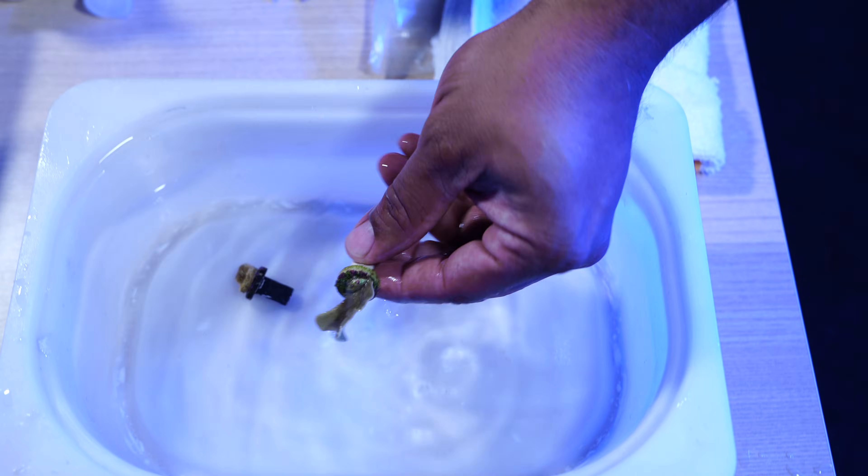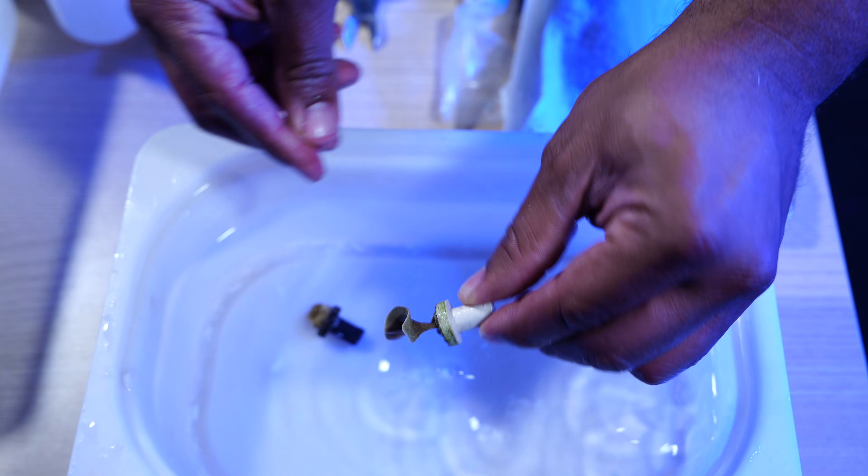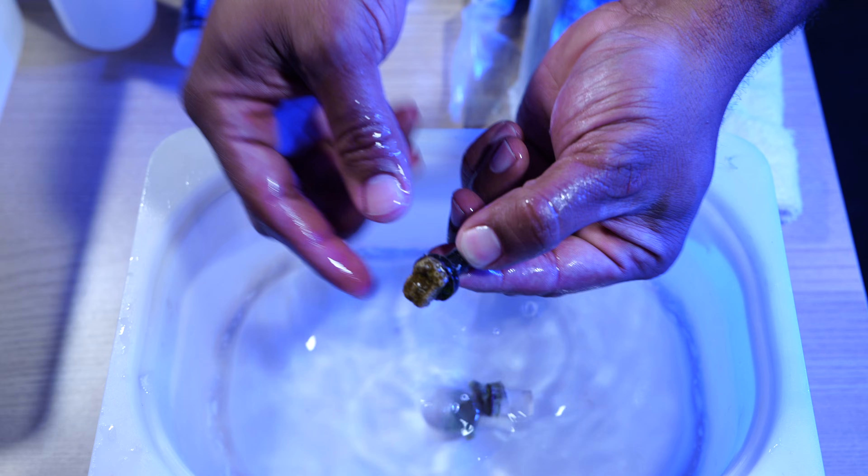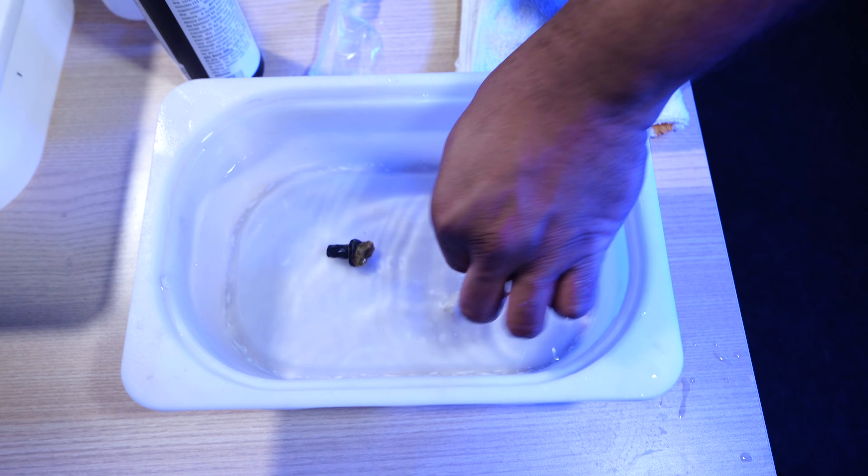When handling SPS and LPS corals, never touch the live tissue. The pressure from your fingers and the oils can damage them. Always handle the coral by the frag plug or the rock underneath the live skeleton.